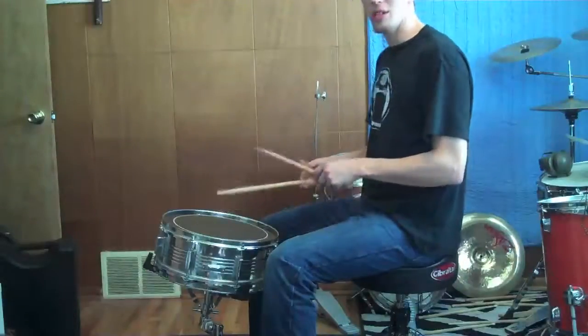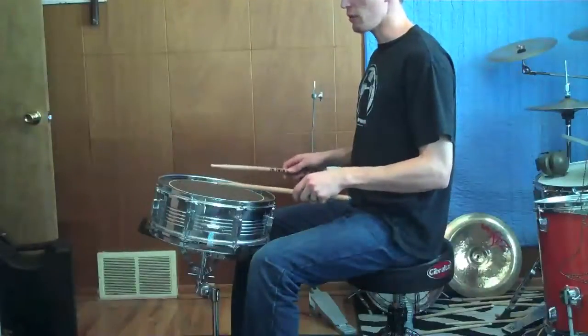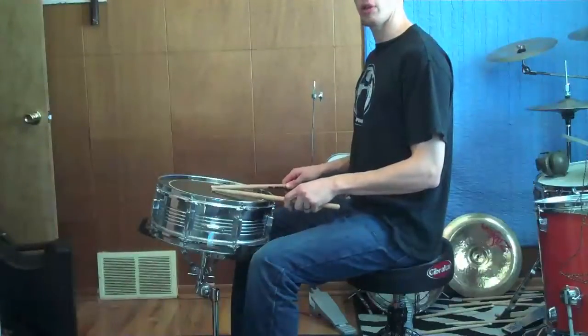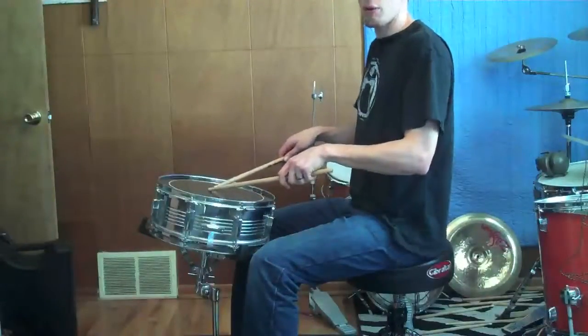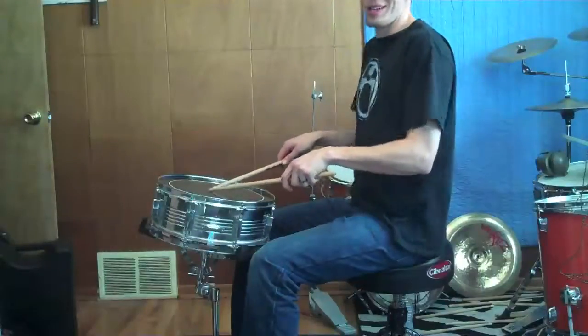In this position, I feel like the snare drum is a bit too high for me. If I put my hands at a very comfortable position to play, I'm almost already hitting a rim shot. This means if I don't want to hit accidental rim shots, I'm going to have to raise my arms into a less comfortable position, and that's not the ideal way to play either.